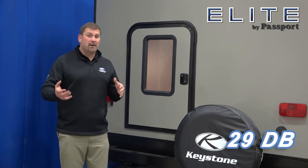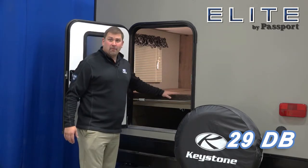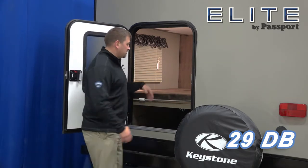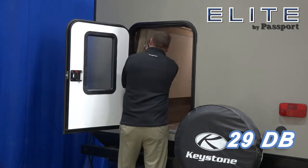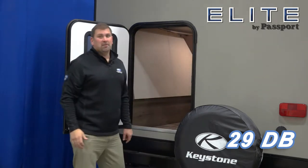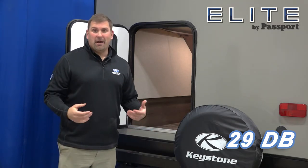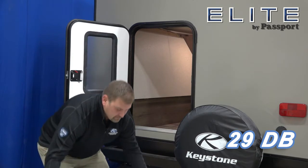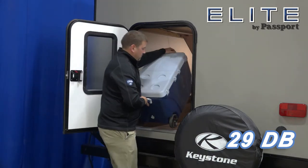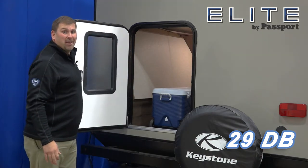It's got huge amounts of storage in the rear. This door opens up, and this bottom bunk, which is a double over double system, folds right up and locks into place. It allows us to use this area for oversized items such as large coolers or bikes or firewood. That's a lot of storage. Thanks and have a great day.